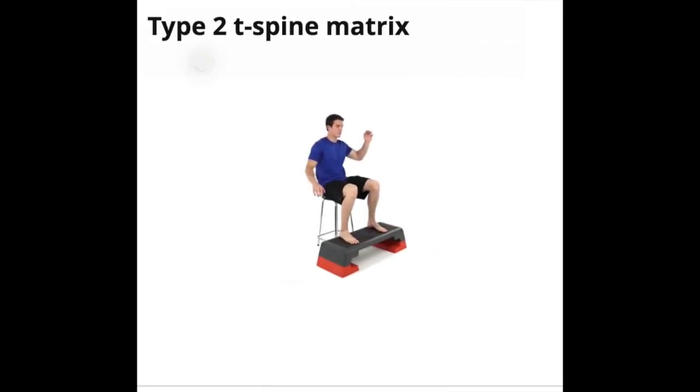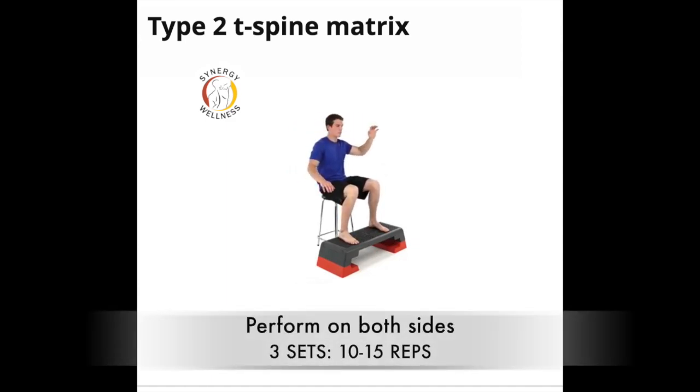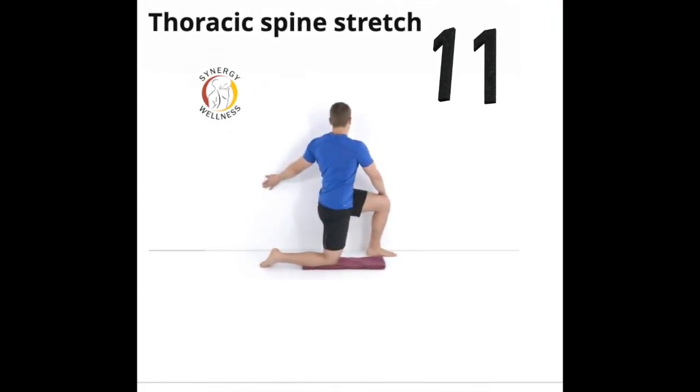Exercise number ten, type two T-spine matrix. Sit down on a chair with your feet elevated on a step or a box. Reach with one hand to the side to rotate your torso, as you side bend toward that side by reaching up and over your head with your other hand.